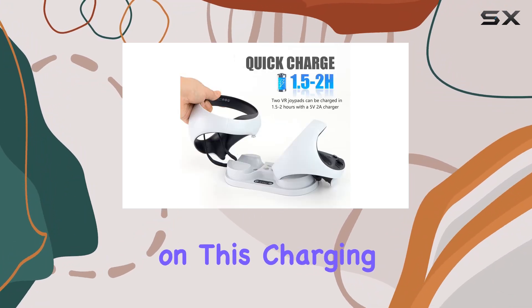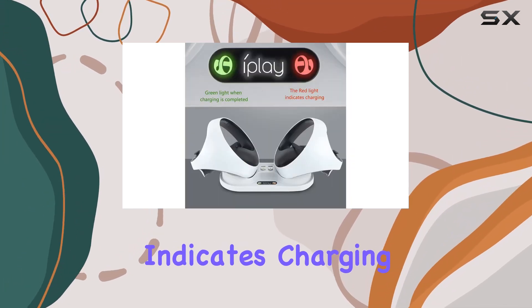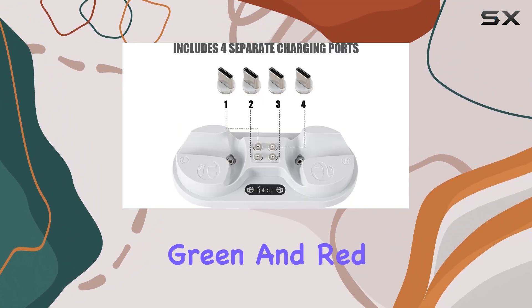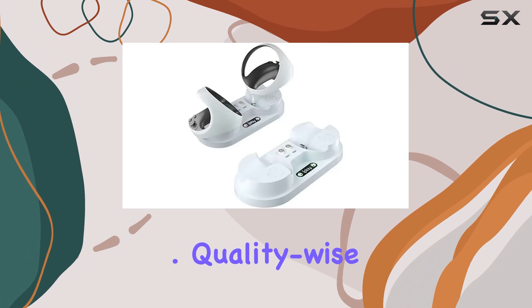I particularly appreciate the LED indicators on this charging dock. They give you clear feedback on the charging status of your controllers. The red light indicates charging, and when your controllers are almost fully charged, the light will flash green and red alternately. Once they're fully juiced up, you'll see a steady green light. Simple and intuitive.